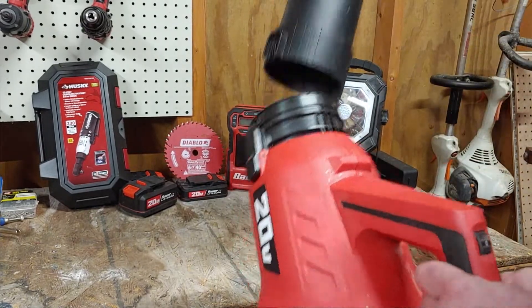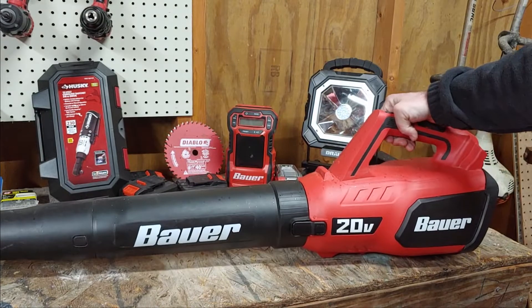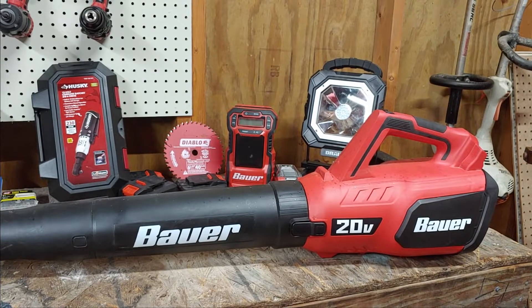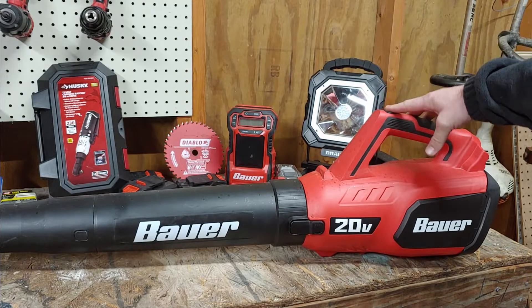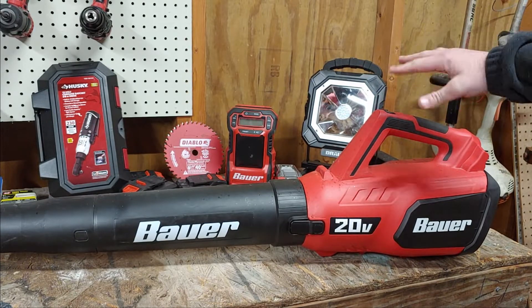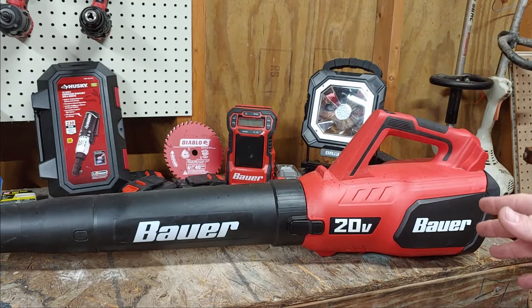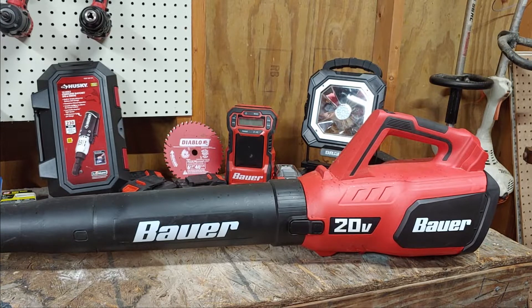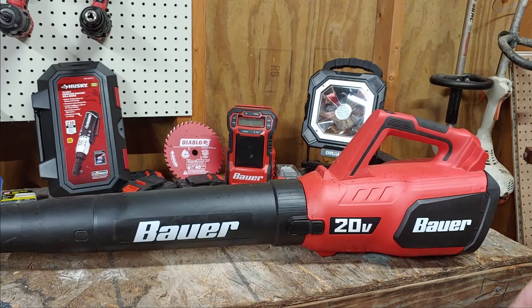Power-wise, I would say average. It's not the best and it's certainly not the worst — there is way worse out there. But for a 20 volt battery and for the price, I'd say middle of the road. I wouldn't say it's as good as a Worx or a Makita. I would say on par with the lower end Ryobi — that's about where I'd put it.